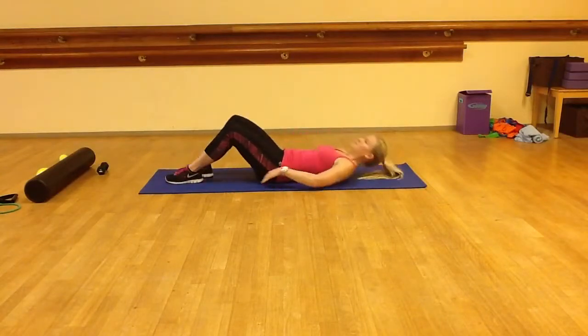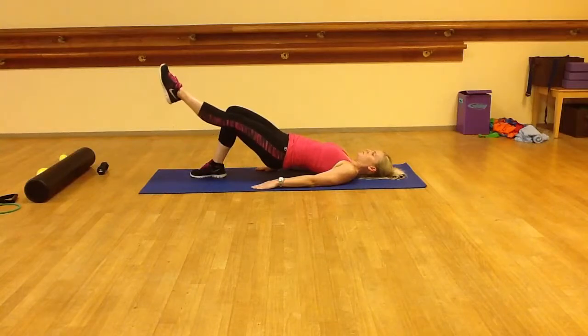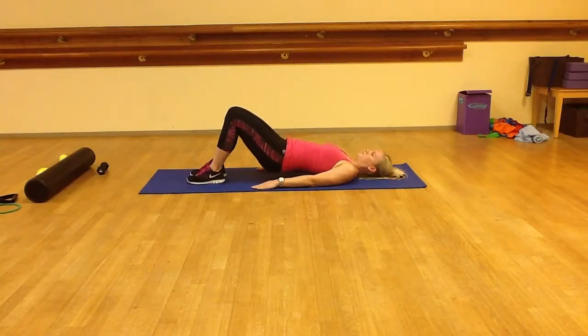For the supine single leg lift, lie on your back with feet flat on the floor and arms and palms down at your sides. Draw in abs and lift one leg so it is perpendicular to the floor. Hold for 10 seconds and then repeat 10 to 30 times on both sides.